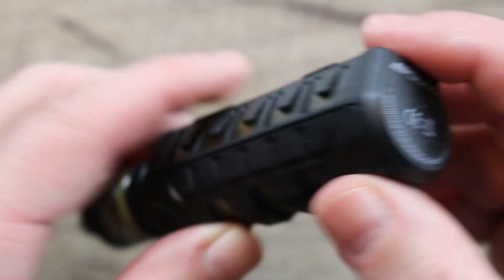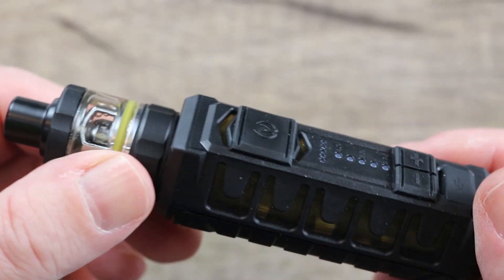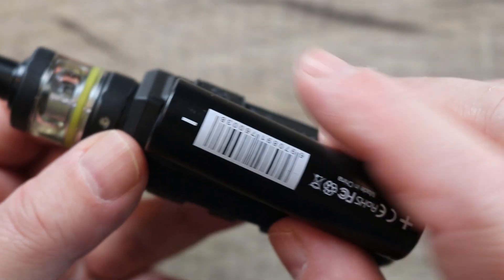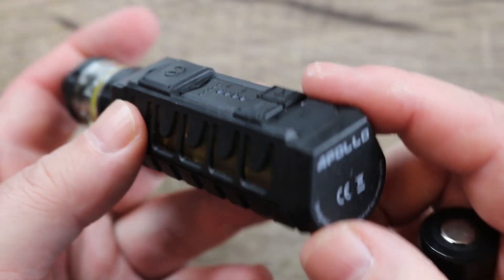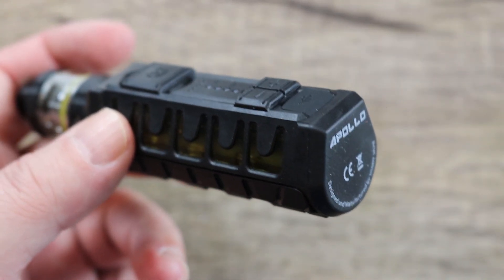On the bottom of the mod it says Apollo. It looks like they're just using an internal 18650. To be honest, I would have liked to have seen them throw a hatch on here and make it an external battery mod. Here is the 510 on the mod — stainless steel plate with two screws holding it in place.